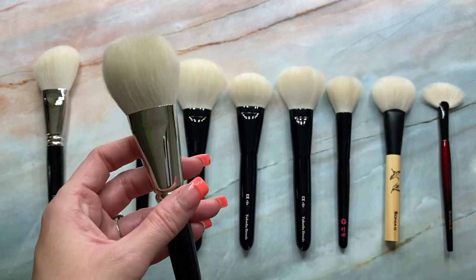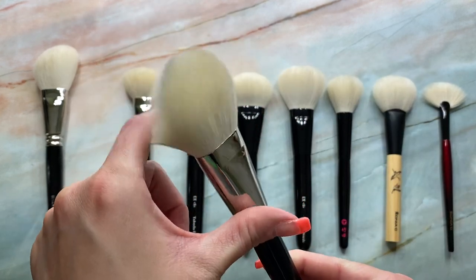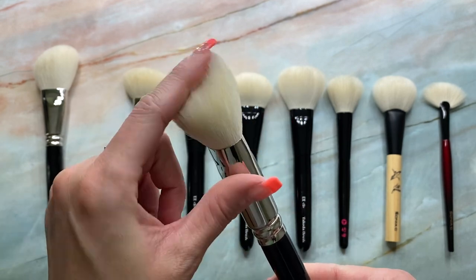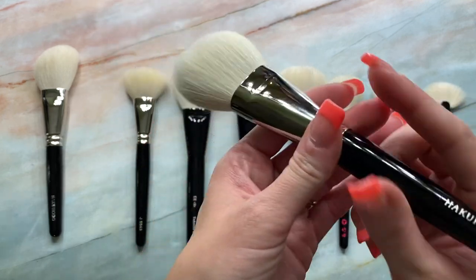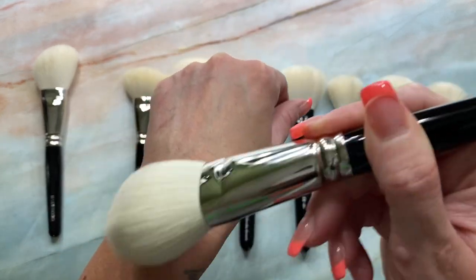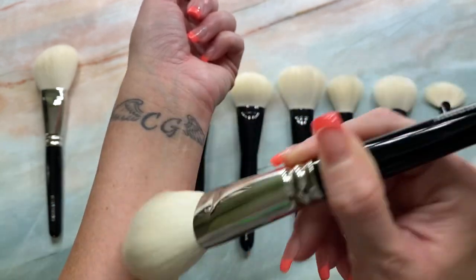It's that perfect size. And as always, that lovely diamond taper. I also have this in the goat-squirrel mix blend — I just love this shape and size. And if you like denser brushes, this is great. And of course you could use it with powder as well, but I just love it with bronzer.